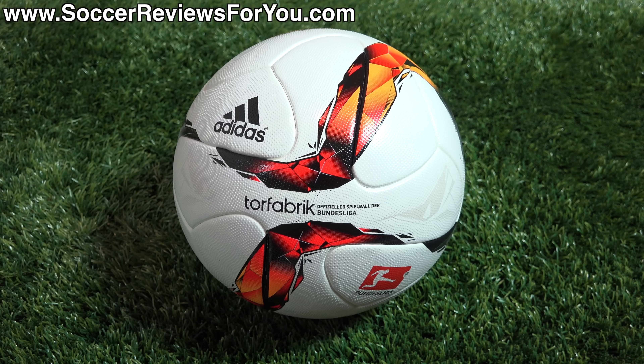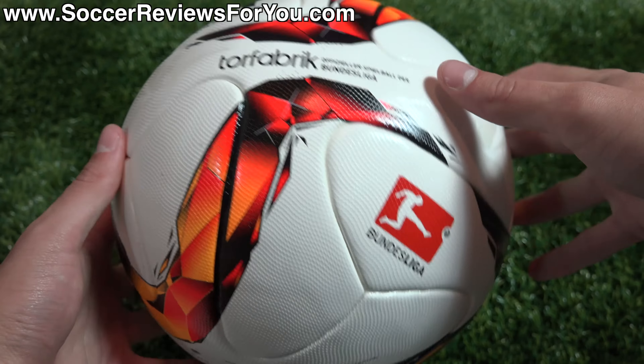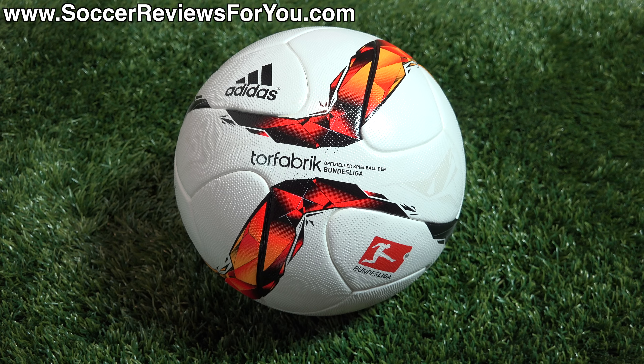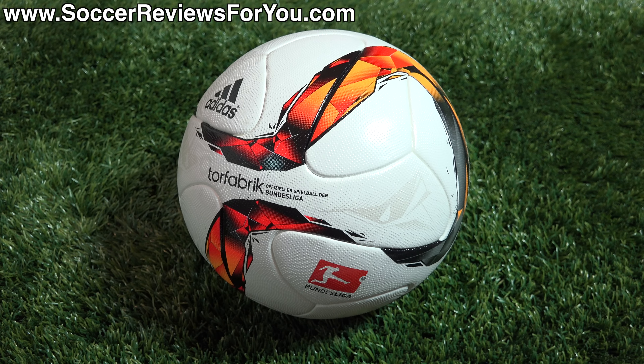Expect this to be a current match ball for at least another year or so. For the time being, it's still a very good match ball. It has a good weight to it and is very well balanced. It flies through the air noticeably quicker than all previous match balls from Adidas. It also has that slight ability to bobble and be somewhat unpredictable, which is a love-or-hate thing. For me, I don't really have too many issues with the Brazooka variants — I think it's a very good, capable match ball. If you have $160 to spend on a single soccer ball, you're really getting the best of the best in terms of performance, feel, and durability.